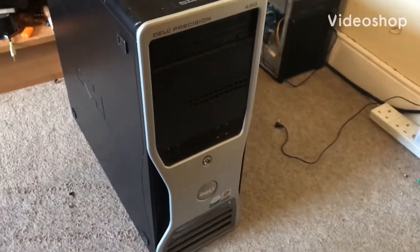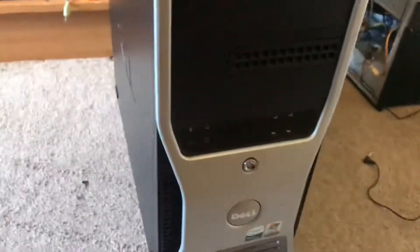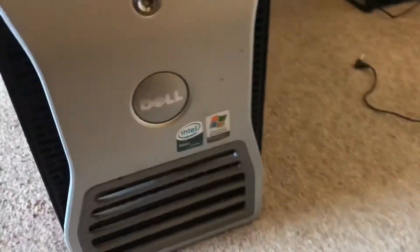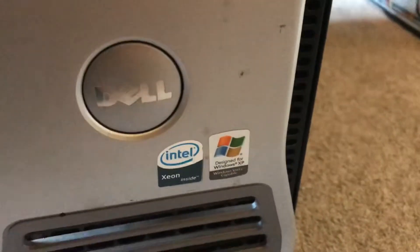Hey guys, just for today's video, we are going to be looking at this Dell Precision 490. Intel Xeon inside, and it was designed for Windows XP apparently.